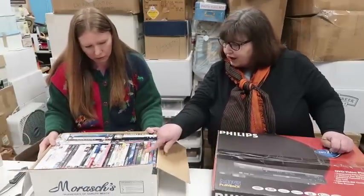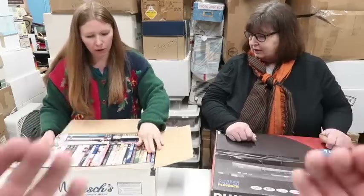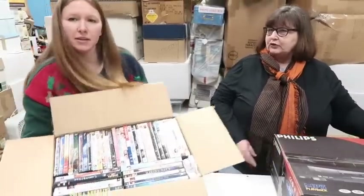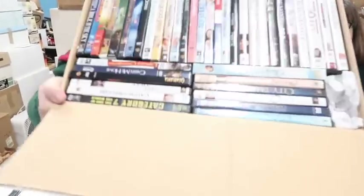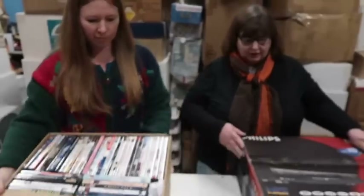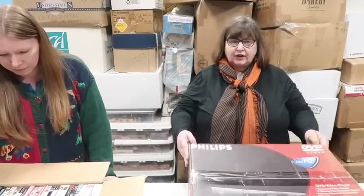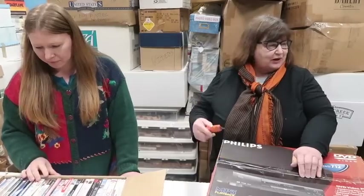Do you want me to pull some now? Wizard of Oz. Okay, let's show the people. Bring it over here. We have so many DVDs. Let's go on to the next box. We have a Philips DVD video player. Oh, we got to open it up. Are we getting lazy with so many boxes? Well, there's got to be a better one. Don't worry, we'll get you a better one.